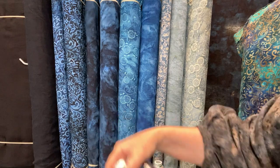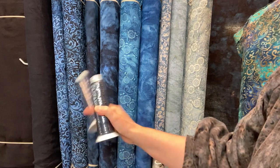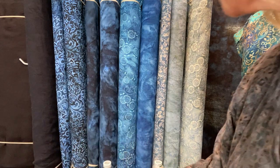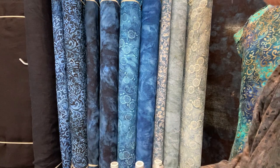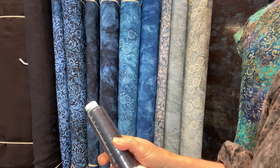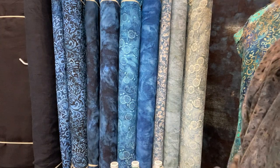We also carry Madeira thread that matches each one of our fabric shades. If you're ever wanting to make sure you have the right thread color, let us know and we will help you. The Madeira, if you're not familiar, is a polyester — it's a wonderful serger thread, 100% polyester.